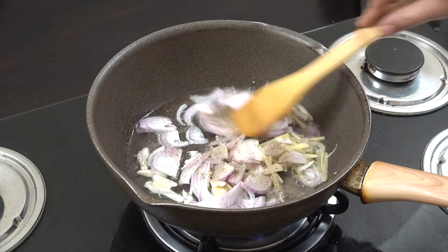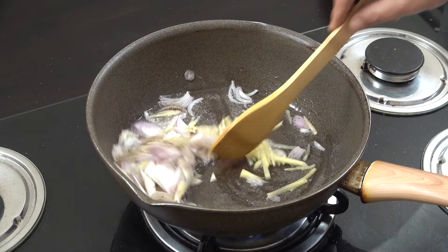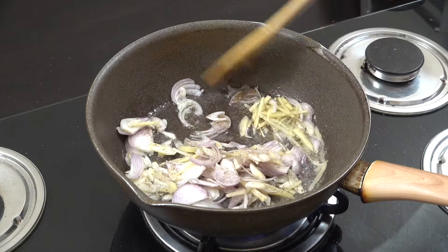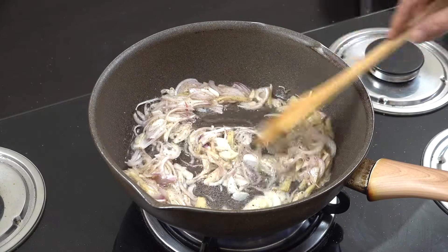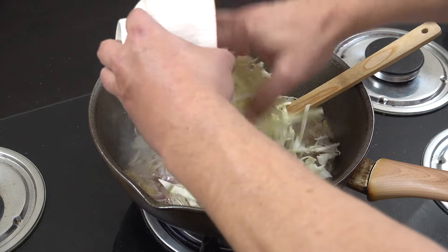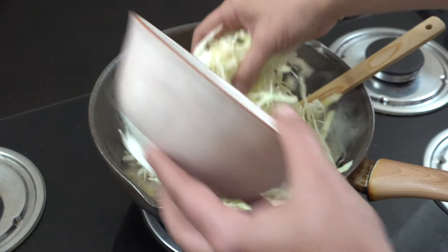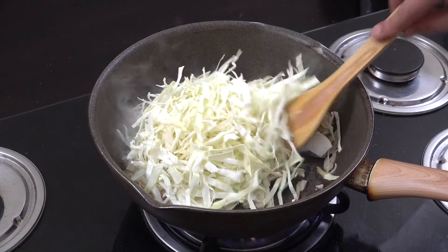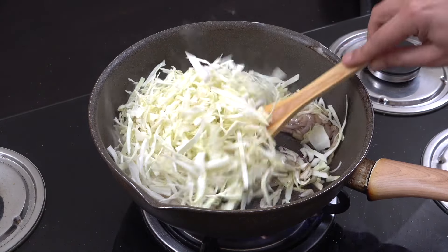We're gonna add a little bit of salt and black pepper — I'm quite generous with my pepper. We're gonna throw that around in the pan for like two to three minutes only, and then we're gonna move on by adding in some cabbage. White cabbage, it's about three cups in total. I've cut that nice and thin. Let's mix that in.